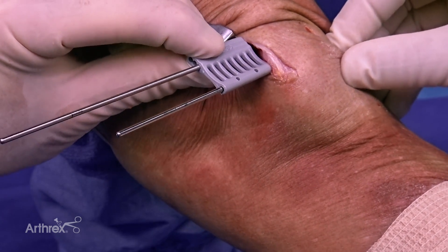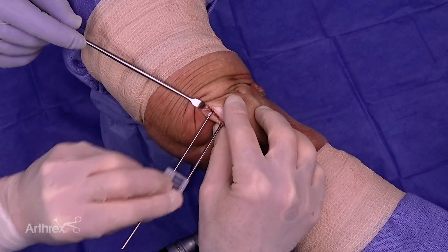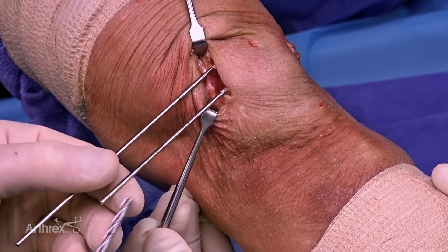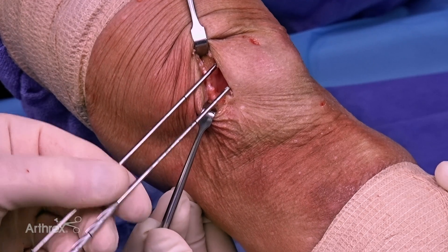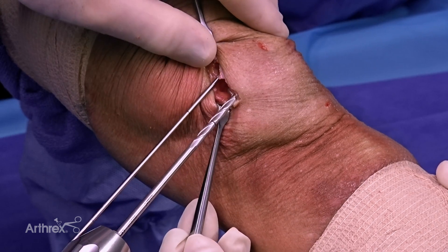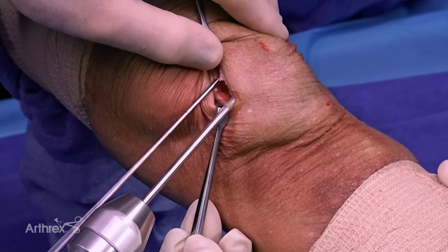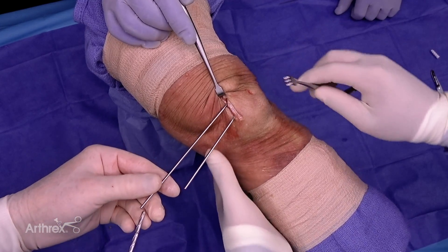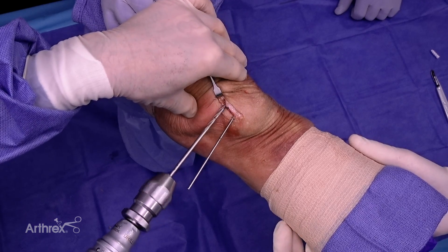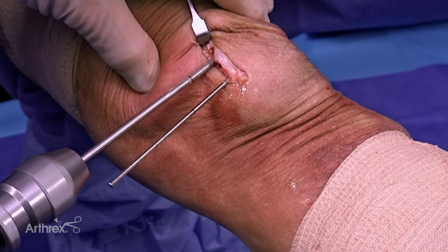Now we're going to over-drill the pins. The guide comes off, and we over-drill with the 4.0 drill bit to the depth of the laser line. We do the equator pin first, then the more proximal pin — again going to the depth of the laser line with the 4.0 drill.